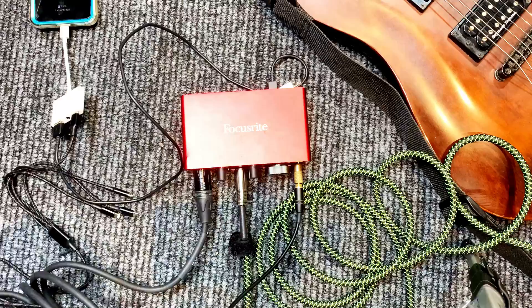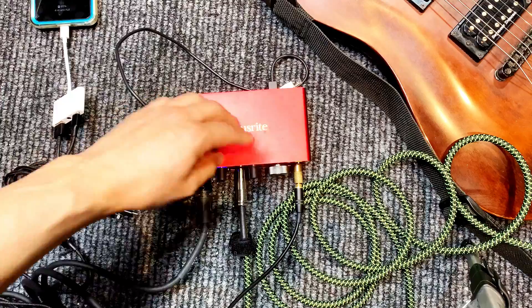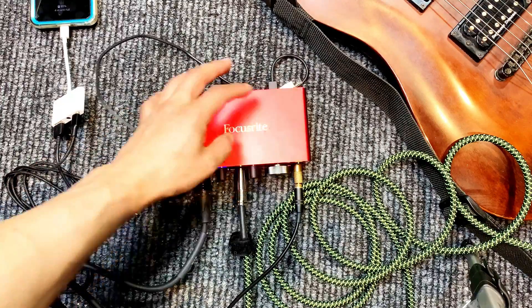Check, one, two. Okay, now that you have everything connected, we're going to record a little something on here and we're going to listen back to it.